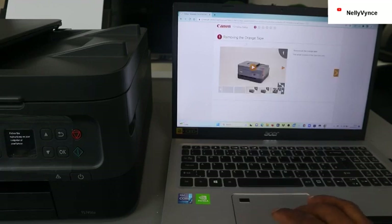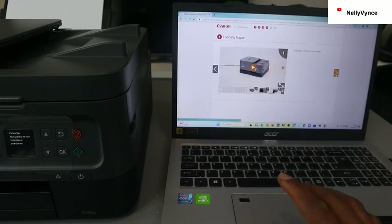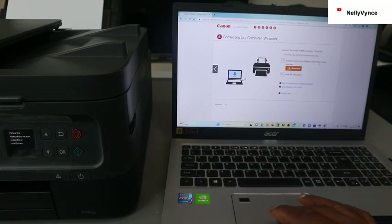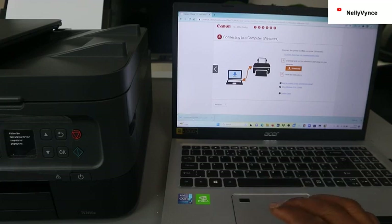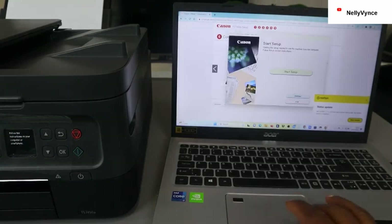It asks you to remove the orange tape from the printer. Here is all the information you need: install the ink cartridges. Then preparing the printer — click next. Now download and run the software to start setting up the printer, so click download now. The software is downloading — click to open it.